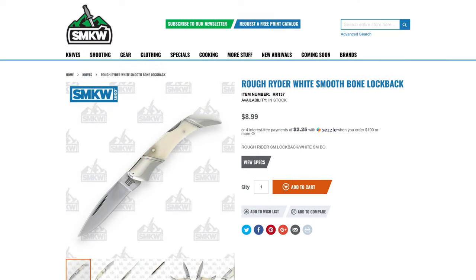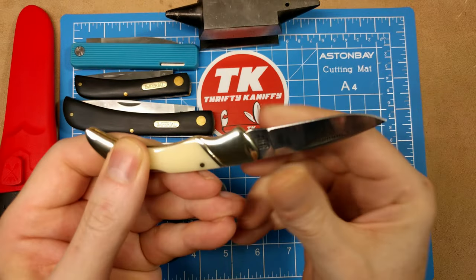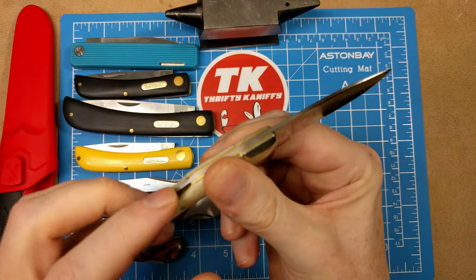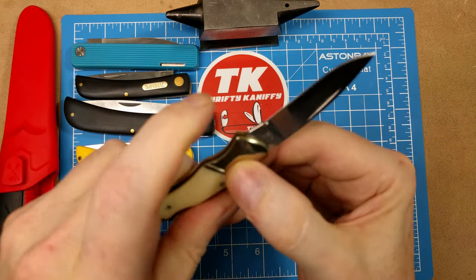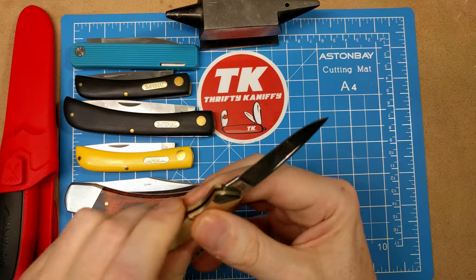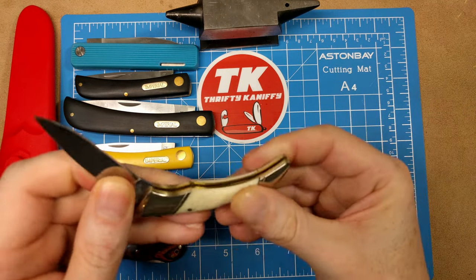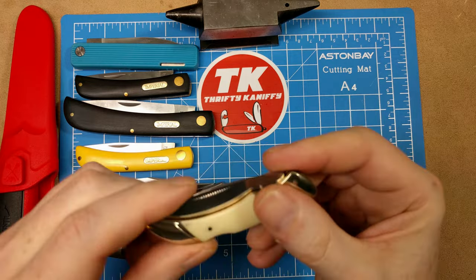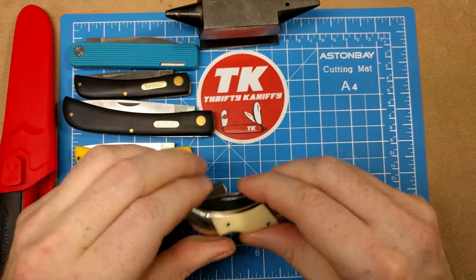Up next we have another white smooth bone handled knife, model number RR137. You get a powder horn style bolster at the end, a locking blade, and a finger choil for delicate and precise cuts. It features 440B stainless steel and comes in at $8.99.